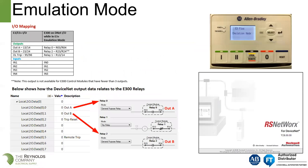Regarding I/O mapping in emulation mode: you can see the outputs that were on the E3 and E3 Plus and how they would be mapped for the E300, along with the output data as it relates to the E300 — all available over RS Networks for DeviceNet. The diagnostic station in the upper right corner will display that it is in emulation mode when using the overload relay in this fashion.